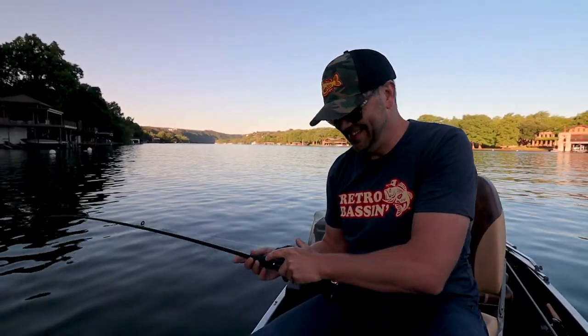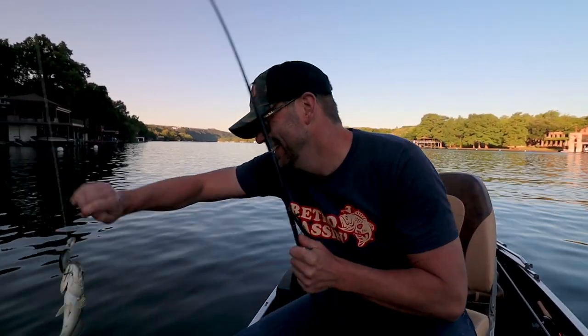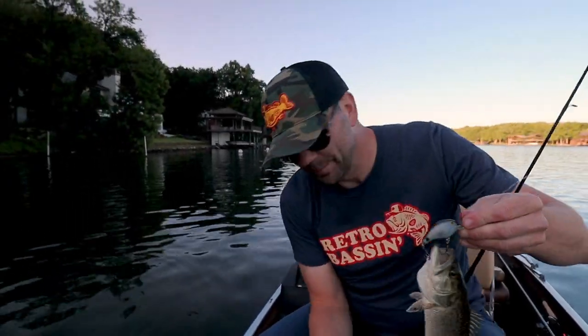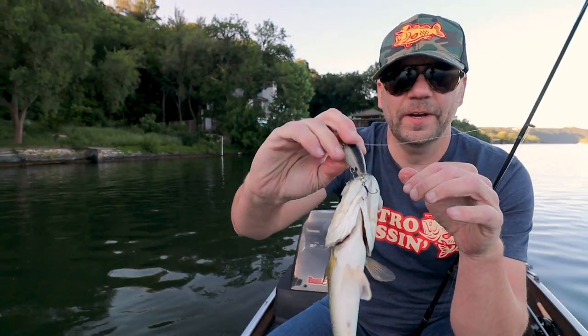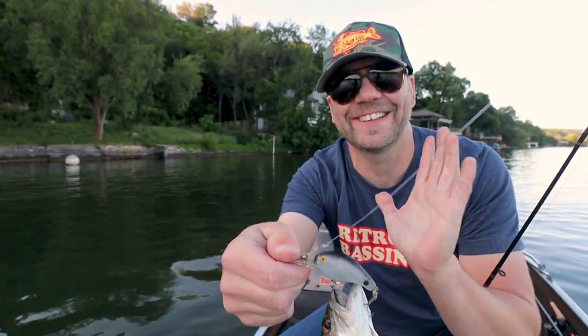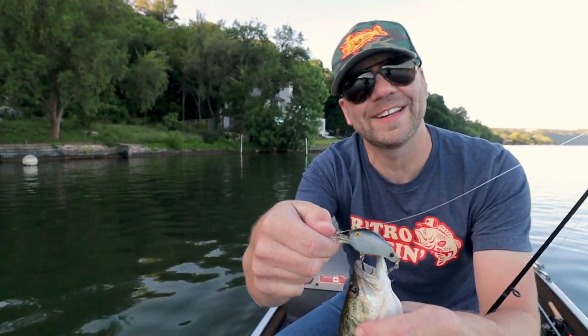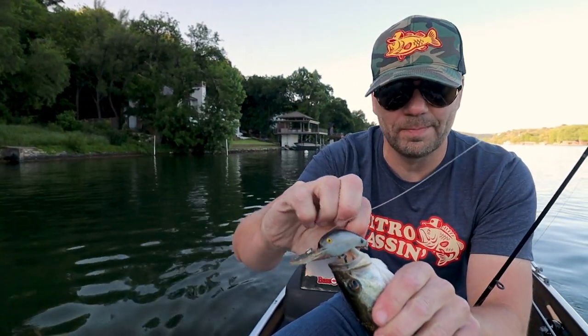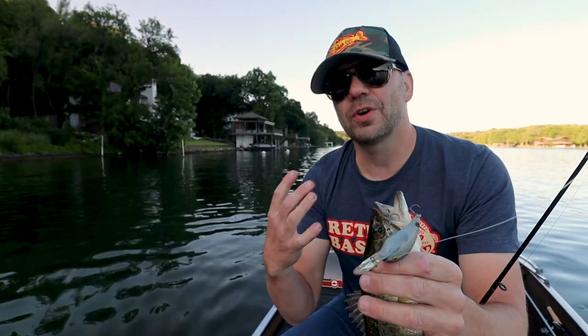If I'm lucky I'm gonna have like a five fish bag of about two pounds today. I think I'm figuring out how to fish this bait, and by the way, you fish it nothing like the original Fred Seung Big O at all — it's a much more subtle bait than that.